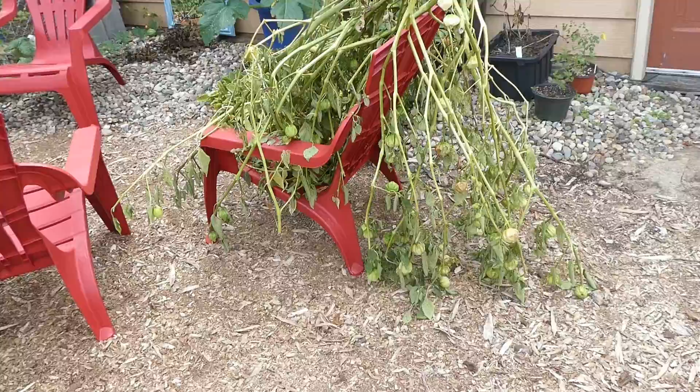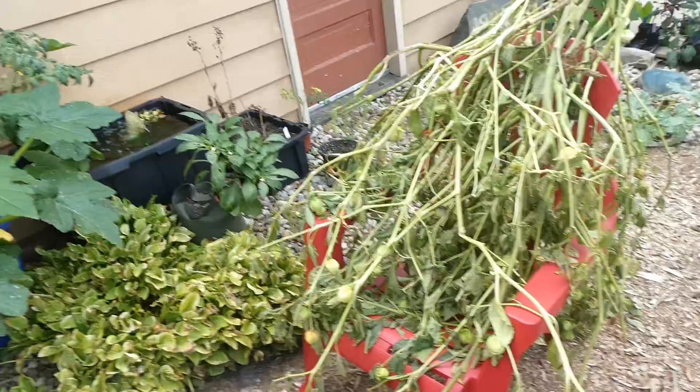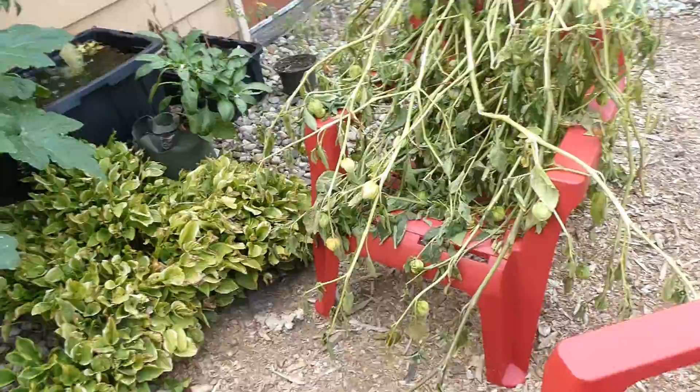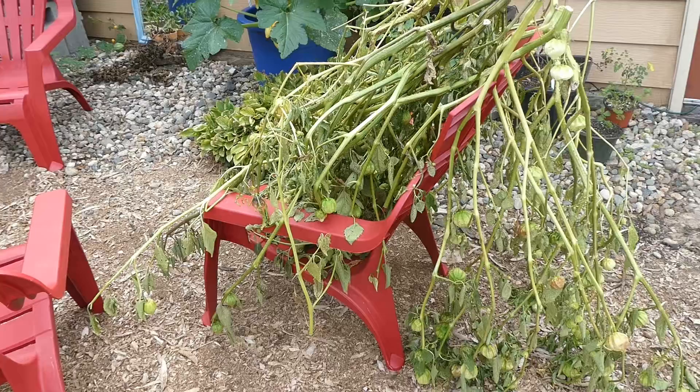My battery totally died while I was in the middle of taking out these tomatillo plants. Here are all of the plants — you can see all the unripe fruit still hanging on them. I've got them propped up against this chair over in my garden sitting area, and I'm going to let them wilt and see if any more of these fruits get ripe. If they do, they do; if they don't, they don't. The point was getting all these plants out of the bed.